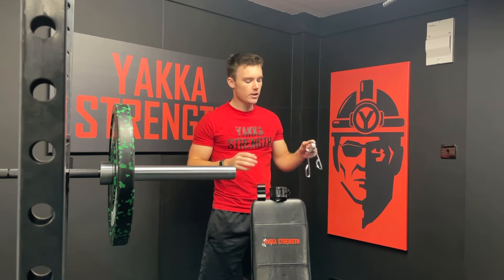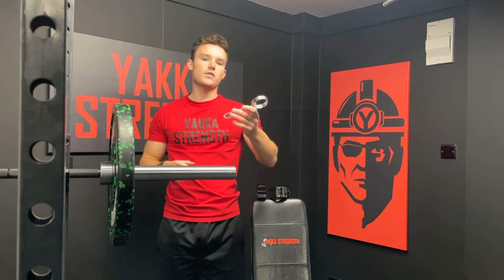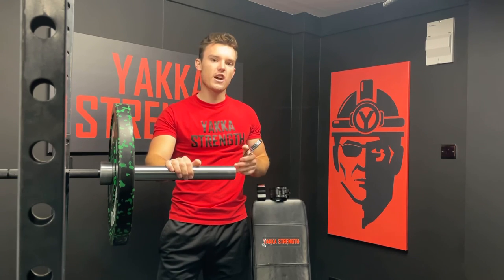Finally in our lineup, we have the spring collar. These have been the gold standard for many decades in gyms. It's finished in a nice chrome finish. Basically all you do is squeeze, which opens the springs up, then you slide it on. These don't have any protection so it is steel against steel. I wouldn't recommend these on our black zinc bars at all — stick with these two. But for the hard chrome it's fine.